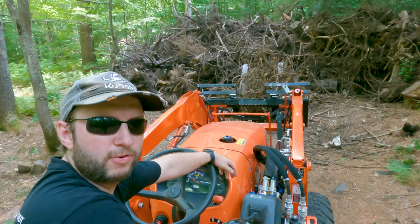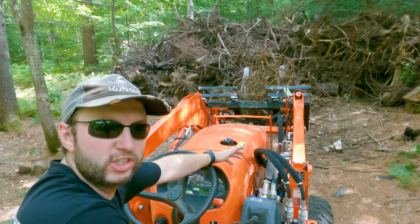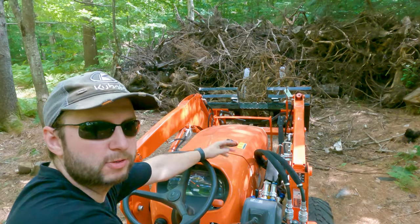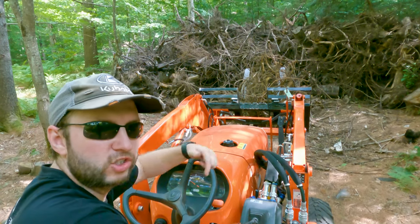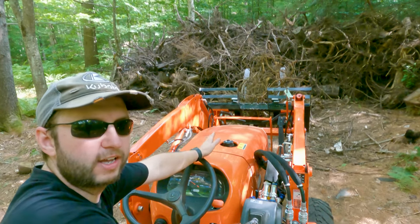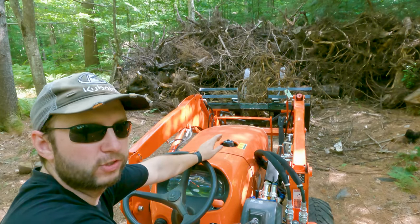This is our big stump pile in the forest - as you can see it's getting pretty full, and the question is where do we keep putting them. There is some more space around the back so if we need more space we can take them around there. I've also got to try and do this without getting a branch stuck through the front grill on the Kubota - I've already done that a couple of times and so far I've got lucky and haven't hit the radiator, but I don't want to keep risking it.